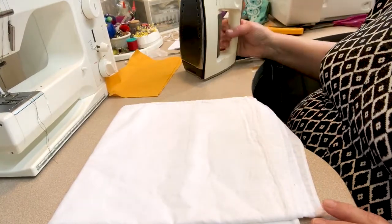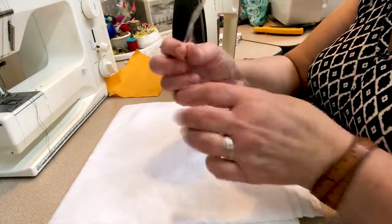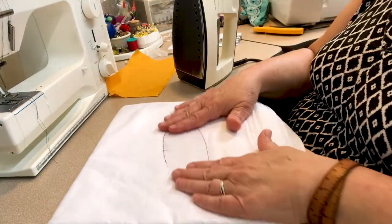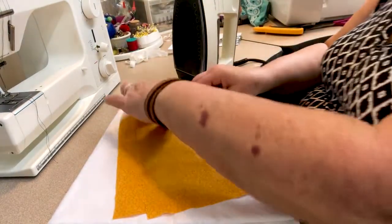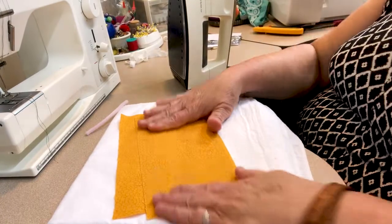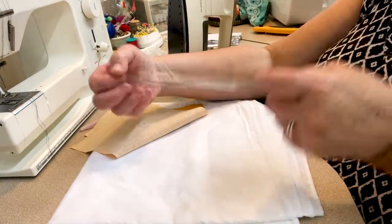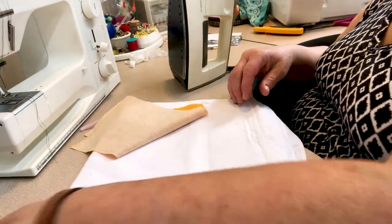I've set up a little ironing space to show you what we're going to do with the iron first. Some of your windows may be a little crinkly or creased from the vinyl being on a roll. You can lay that on your ironing surface, use a press cloth, give it just a little bit of heat, and then let it lay and cool down — that's going to flatten out your vinyl. Now you can see the vinyl is nice and crease-free.